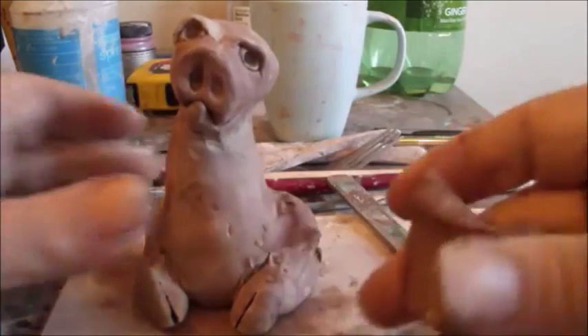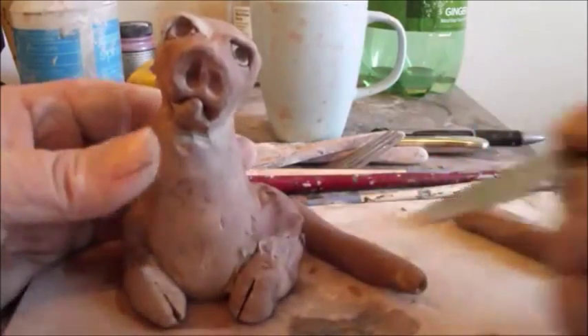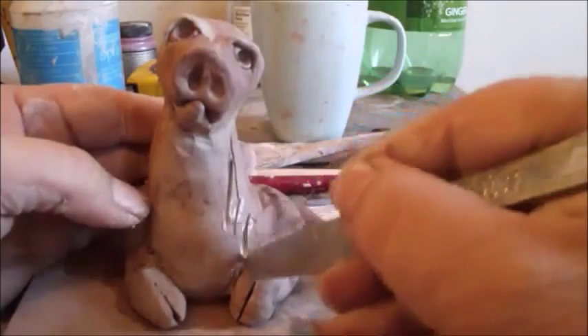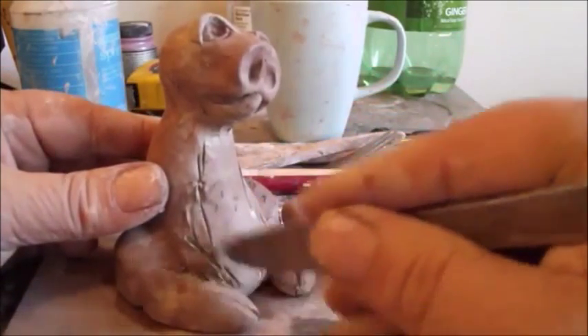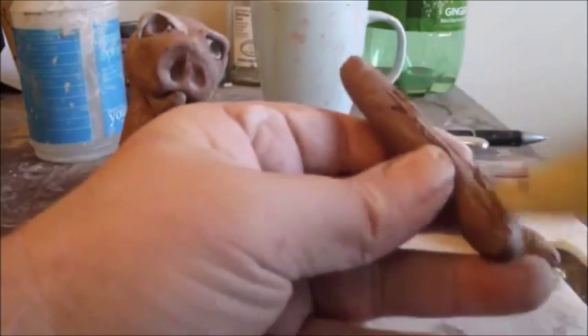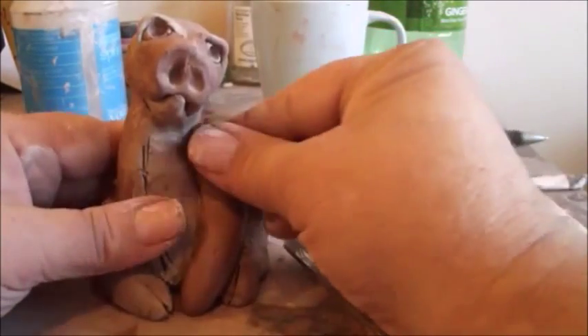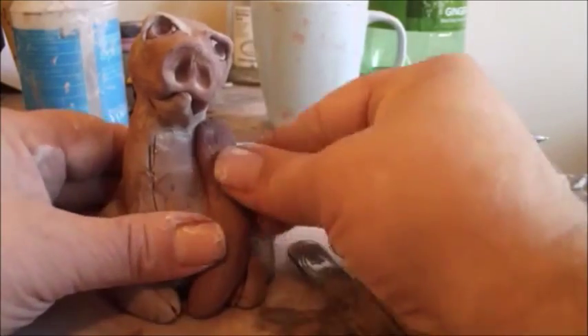Next we're going to do the front legs. You just take a piece of clay, roll the ball, roll it into a noodle like that, and do a second one. Maybe trim it off a little bit at the top. Then wet and score both sides where the leg is going to go, and just press it into place — kind of also pointing inwards.